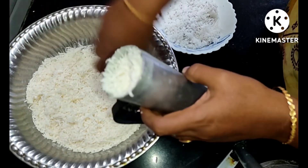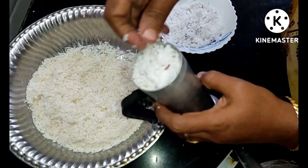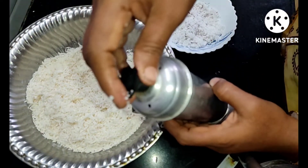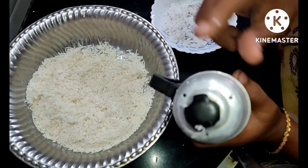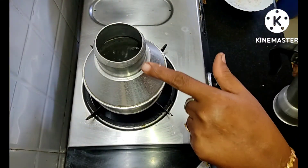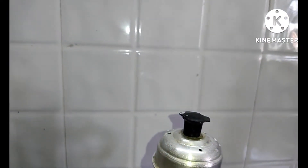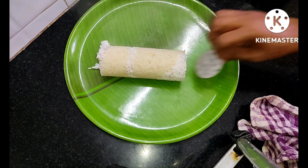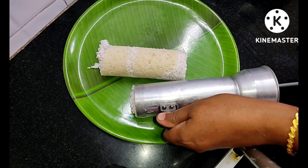Add the water and mix it in. Add 2 to 3 cups of flour to make a dough. Add the dough and continue mixing until it comes together.